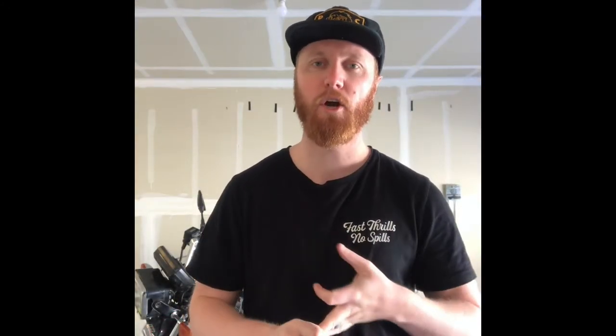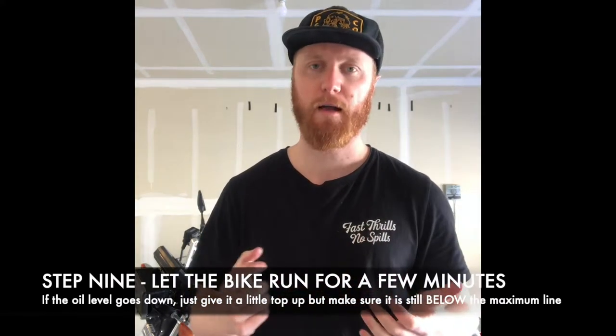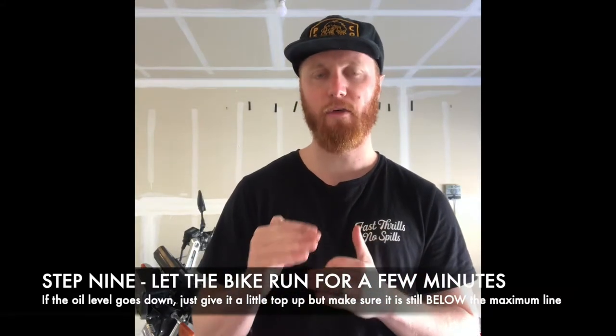Alright, so the old oil is out. The new oil is in. What you're going to want to do is fire the bike up and take it for a ride around the block, or let it run just for a couple of minutes. Switch it back off, come back down to the viewing glass and see where the oil level lies.